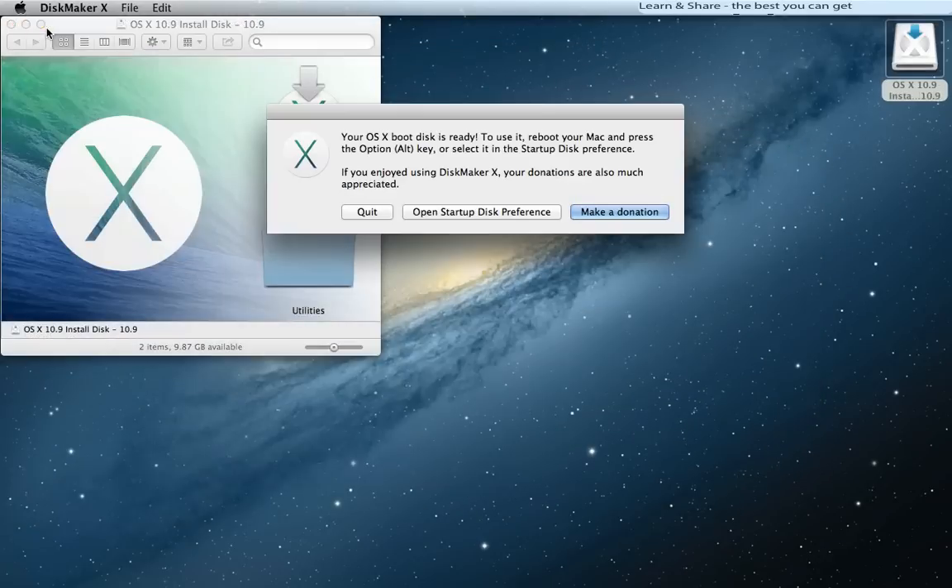Your OS X bootable Mavericks drive is now ready. Reboot your Mac and press the Option key, or select it in Startup Disk preferences.